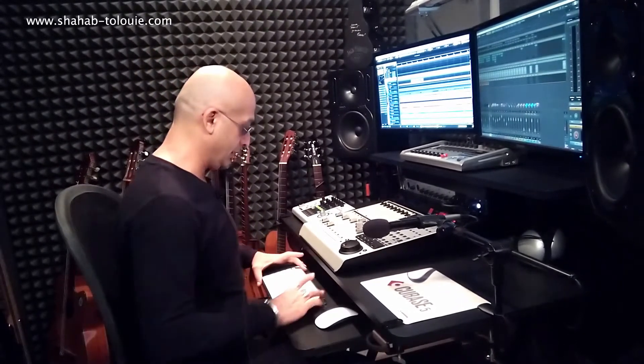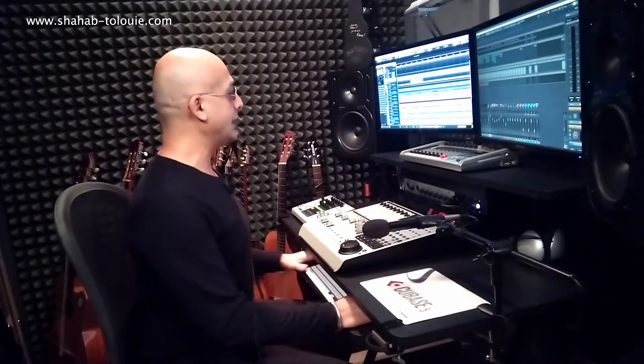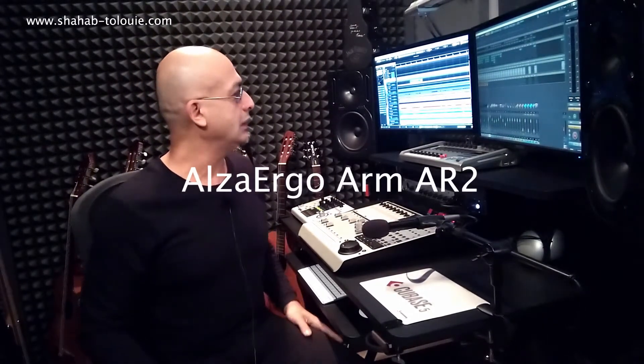It gives you a drawer here for your keyboard and mouse, as well as I have my monitors mounted on a double mounting arm — I think it's the Ergo AR-2 or something. I put the exact model here as well.